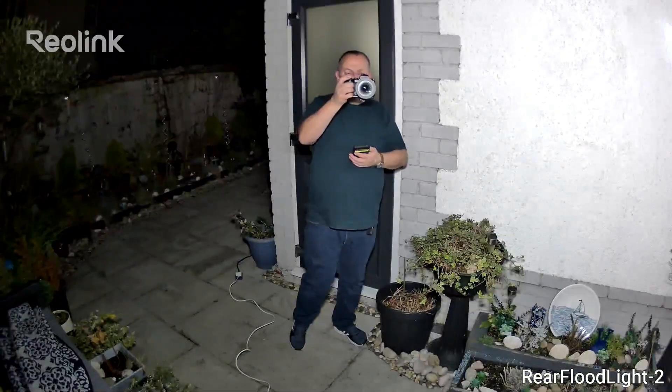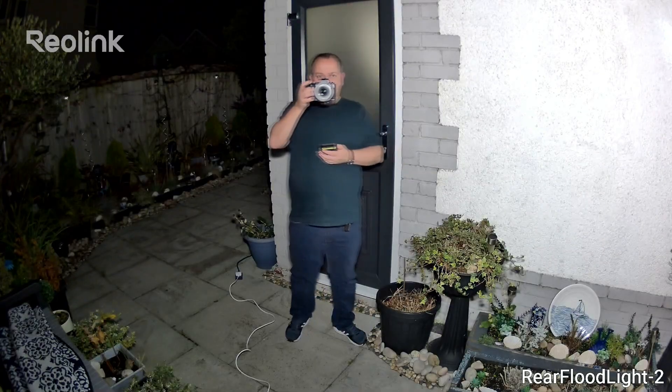In this clip, you can see how that second lens zooms into an area to bring it into focus whilst the main lens keeps recording the wider location.